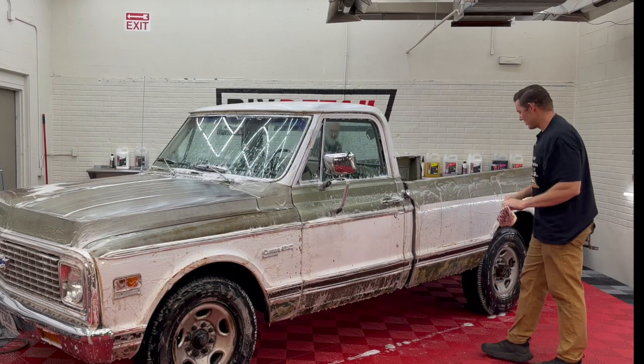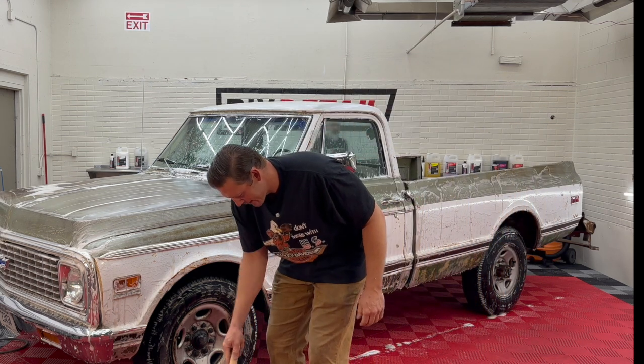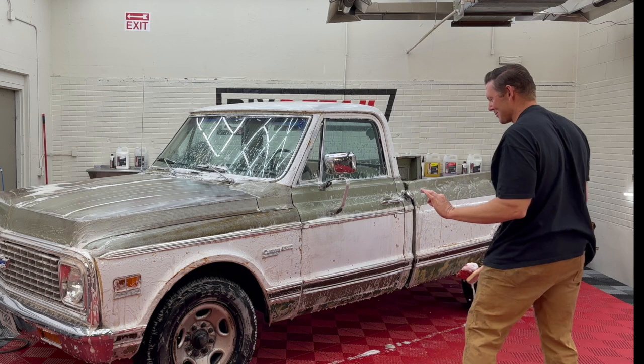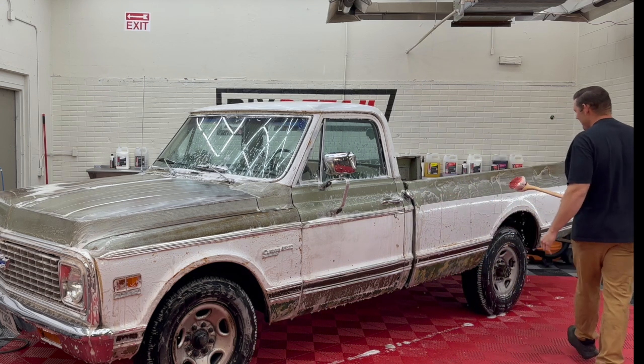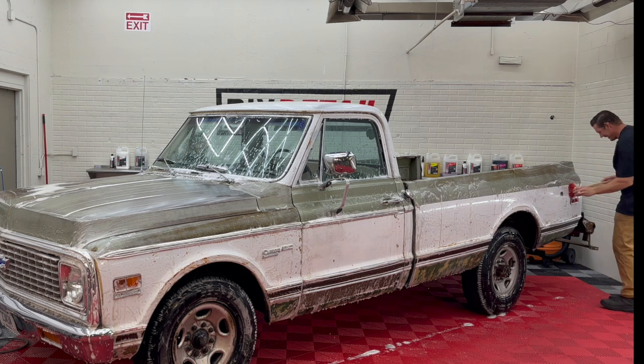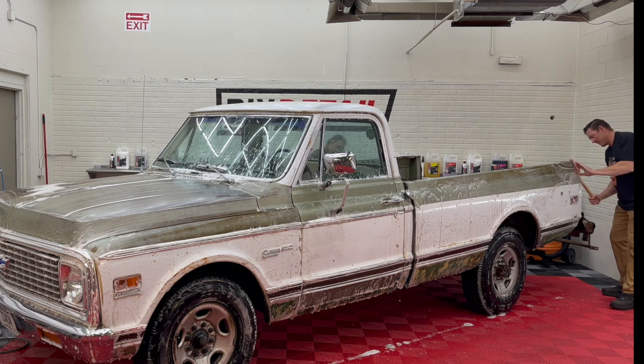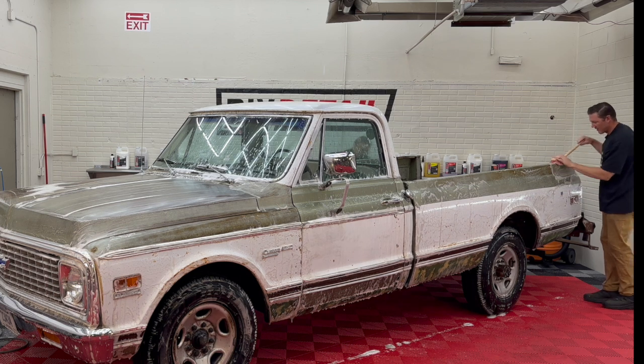It's hard telling the last time this truck was probably washed — I would guess decades, maybe ever. Some of these old work trucks may have never gotten a bath other than when it rained. While I'm here, I'm going to do the wheels and the tires, because even though you have a patina truck, there's no reason to have dirty wheels.